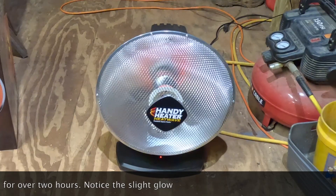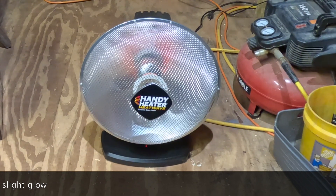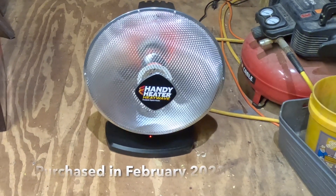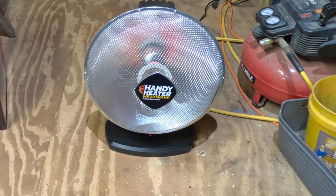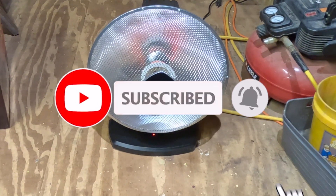Unfortunately, most of the hardware big box stores consider this the end of the winter season even though it's the beginning of February. There's still some winter left, but I guess they stock their heaters before winter begins and then midway through or towards the end, they don't get any more.